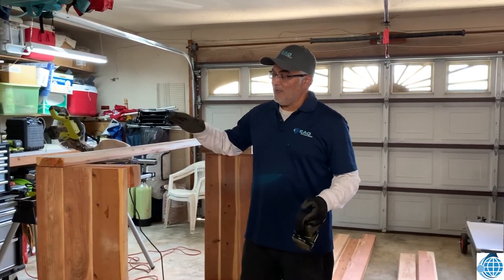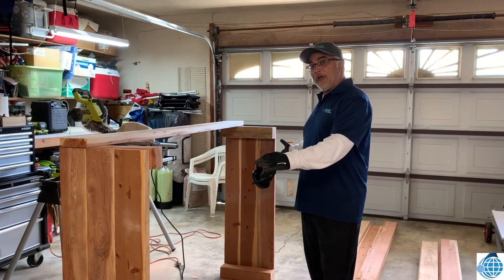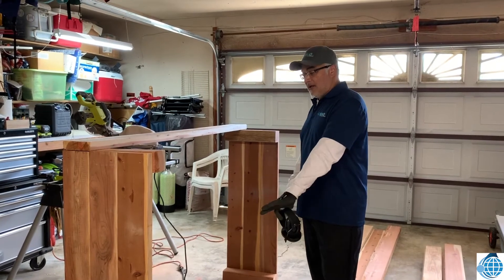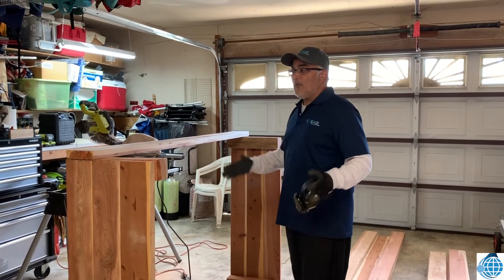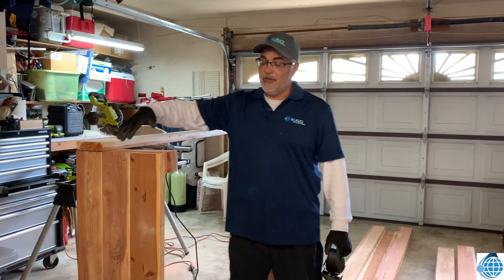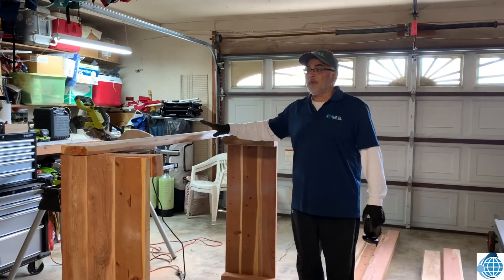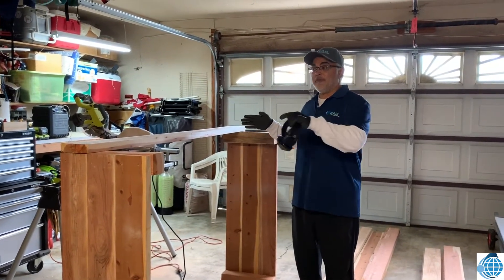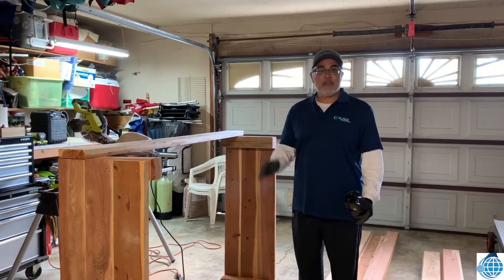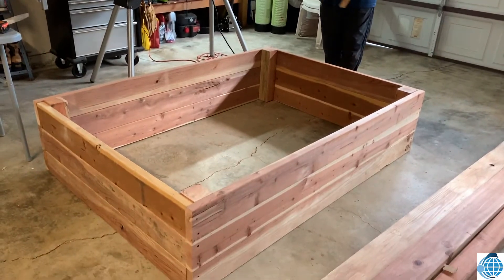Now that we've built the end pieces, you're going to want to put them up sideways — you may want someone to help you out with this part. Make sure you're doing it on a pretty flat surface. Now we're going to get the six-foot pieces and connect them to the sides, just like you did with the four-foot pieces. After you have one side down, have someone help you flip it over and do the other side.